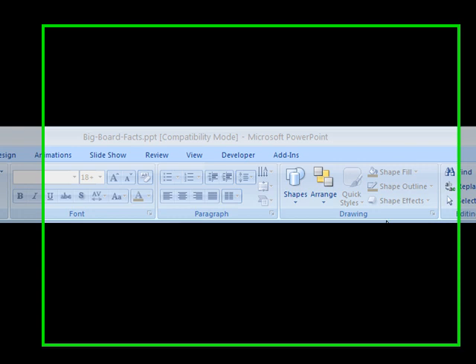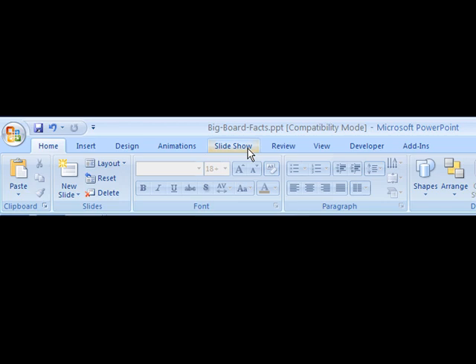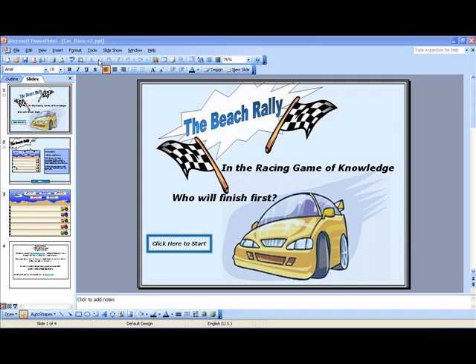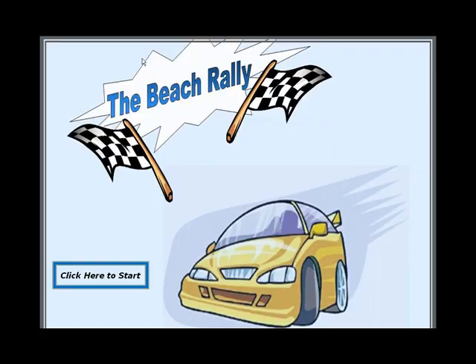To begin the game using Office 2007, go to the slideshow tab and click one time. After clicking on the slideshow tab, click the from beginning button on the far left — this will begin the game. To start the game in any version of PowerPoint before Office 2007, go to the slideshow menu and choose view show.